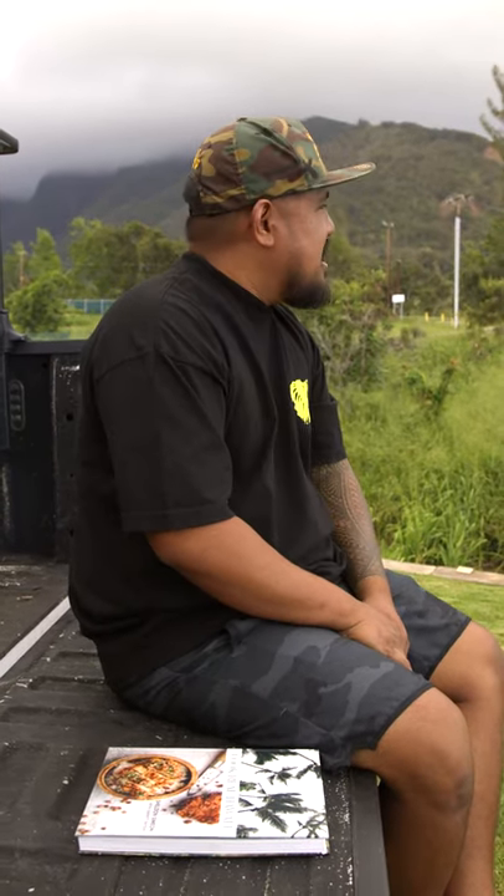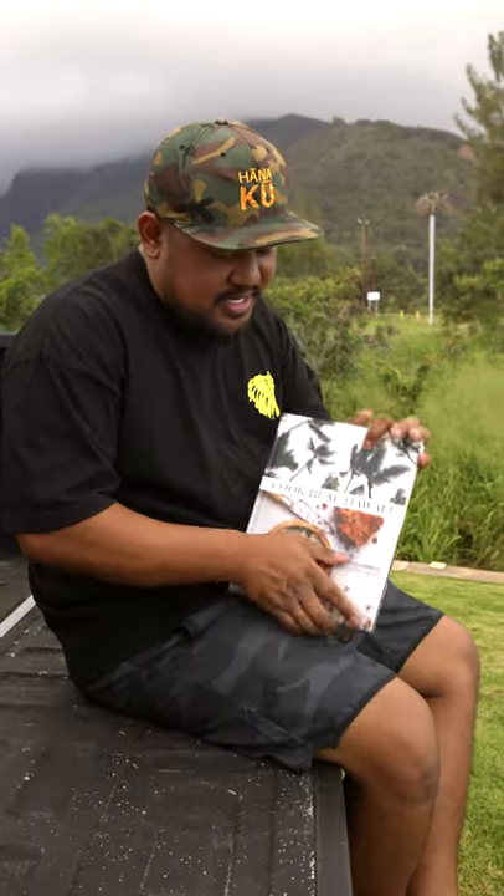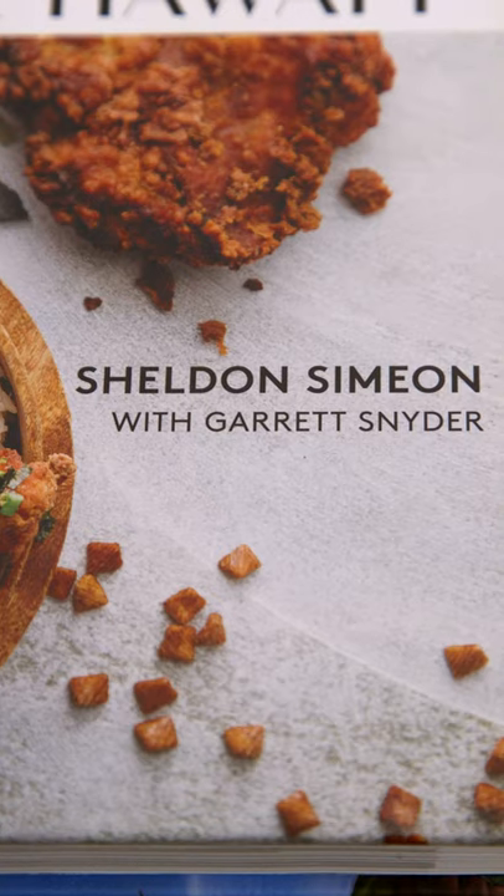Hey, how's it going everybody? Chef Sheldon Simeon here in the backyard of my home in Wailuku, Maui. I've got a new cookbook coming out, Cook Real Hawaii. Speaking about my upbringing here in Hawaii, all about the beautiful people, beautiful culture, and the best thing — the grinds and the food that we have here in Hawaii.